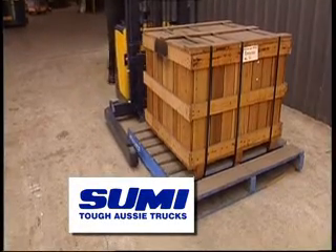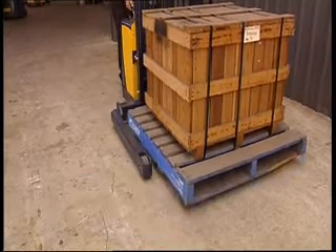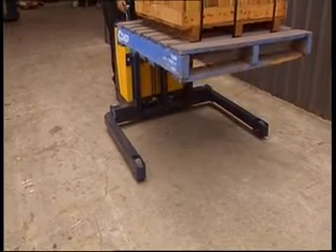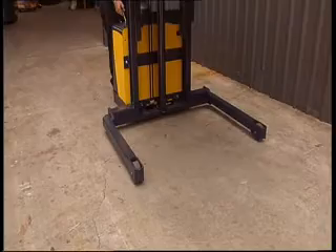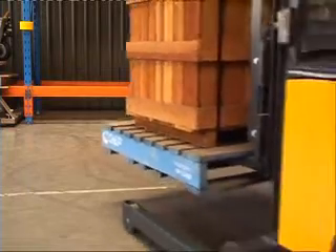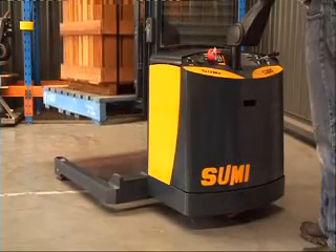Suomi are proud to release the all-new Conda Straddle Stacker. Built tough in Australia for Australian conditions, Conda is ideal for a wide variety of operating conditions, from the extremes of tropical humidity to low-temperature cold rooms. Conda is perfect for small working environments and is available in a variety of straddle configurations and widths to suit different racking situations.